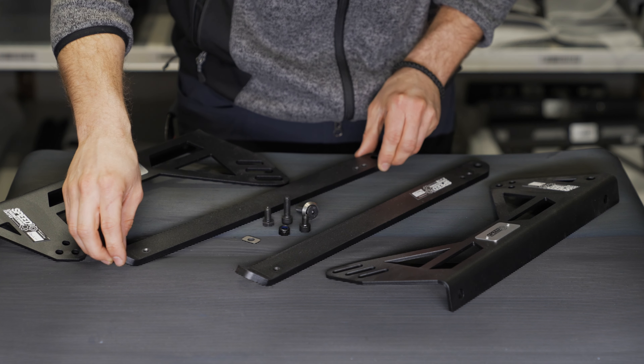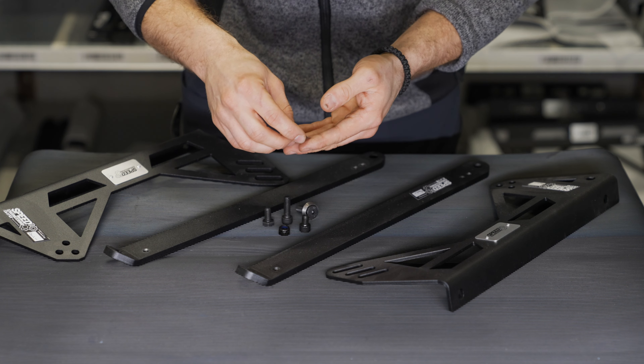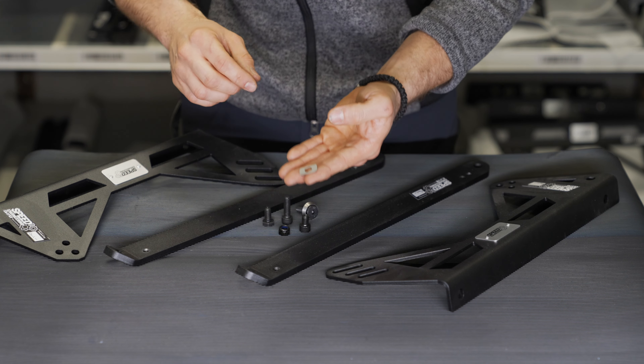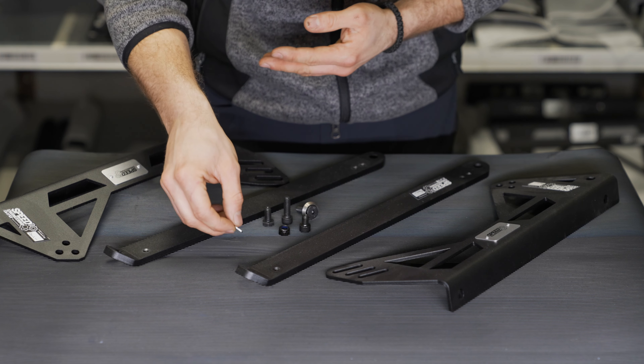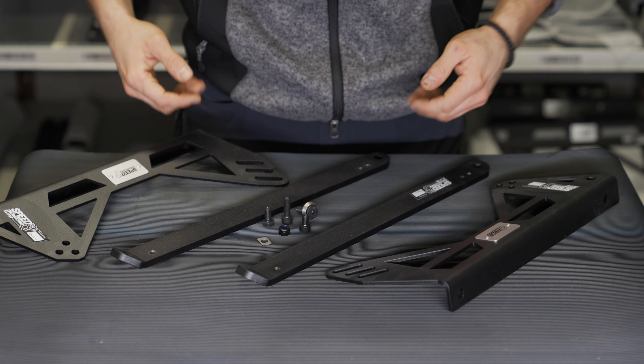The kit comes with every required mounting material, like for example these little custom made plates to reduce the surface pressure of the slider. As an optional item, you can also find the fitting slider for this kit in our shop.